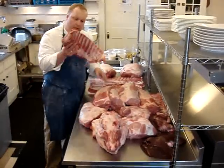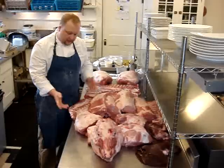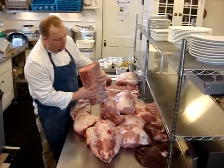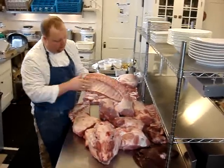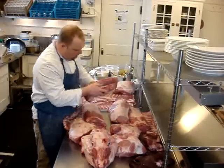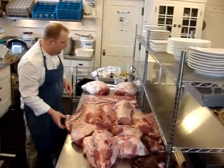We have ribs — roast the ribs off and make a farce for a filling, some type of ravioli. Pork chops are cut out of the rib section. Loins here, tenderloin underneath, the loin right here — same on the other side of the animal.